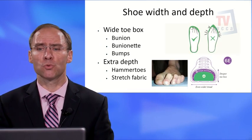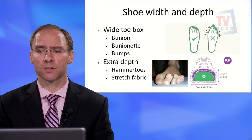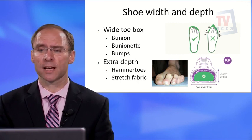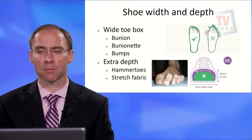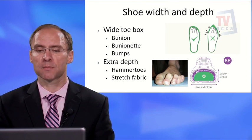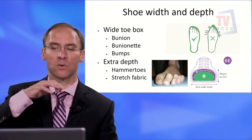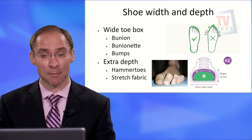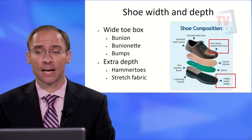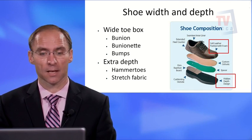Shoe width and depth are very important. You need a wider toe box, especially if you have a bunion, bunionette, or other bumps. You also need extra depth — if you have hammer toes that curve downward, you need a deeper shoe or one with stretch fabric to accommodate them. The shoe composition should include soft leather padded with foam for extra depth — these are critical features for diabetic footwear.